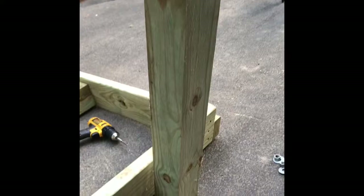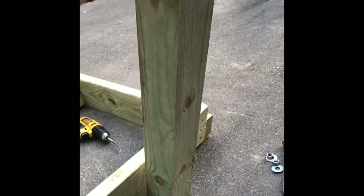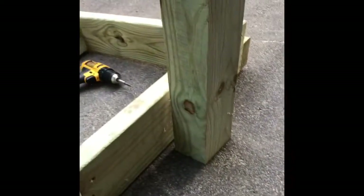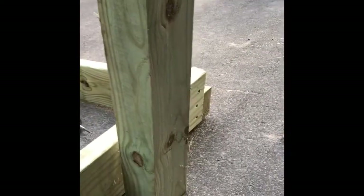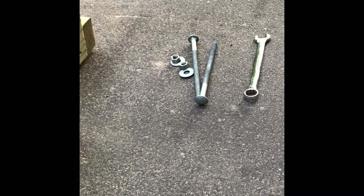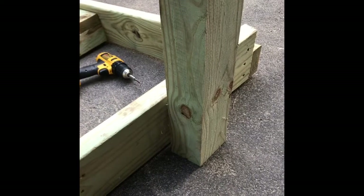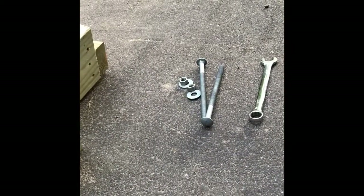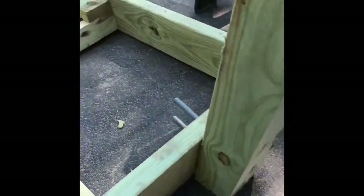I've got that angled board up there with gusset supports on the side, screwed in heavily into that end piece. Next step was to cut this 4x4 treated post - I cut it to 30 inches and cut the bottom at a 15-degree angle so it sits nicely up against here. Once I have it seated, I'll clamp it and use some big 8-inch carriage bolts left over from a deck project to hold it in place. I'll put a couple of 3-inch screws in first to hold it while I drill out the big holes for the carriage bolts.